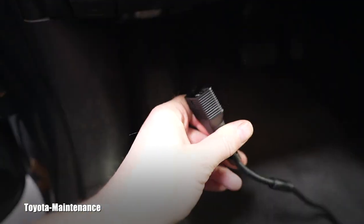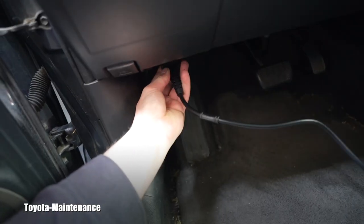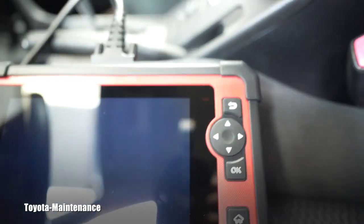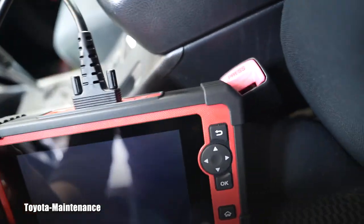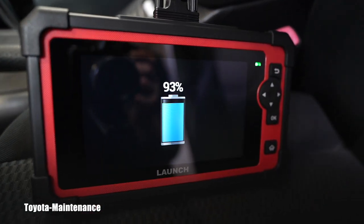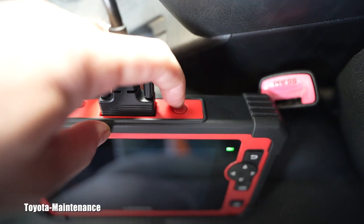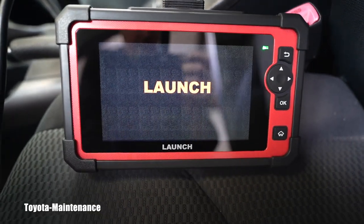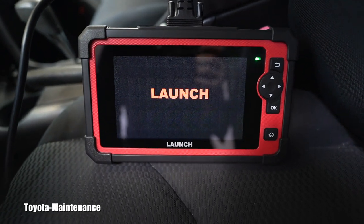Let's begin by connecting to the vehicle — the OBD port should be somewhere right here underneath the dashboard. I see immediately there is a red light that popped up in the corner. It immediately shows the internal battery is at 93%. I'm looking forward to seeing the difference between what I normally use and what Launch has to offer.